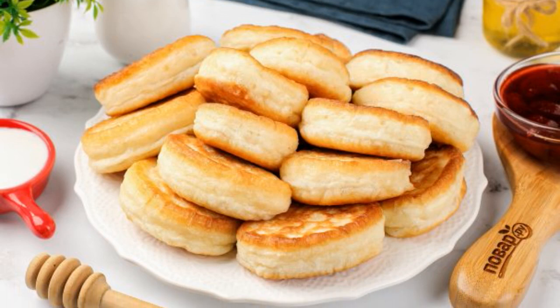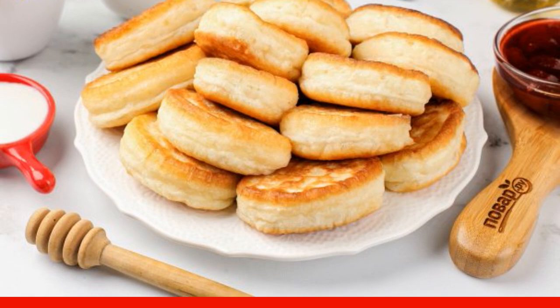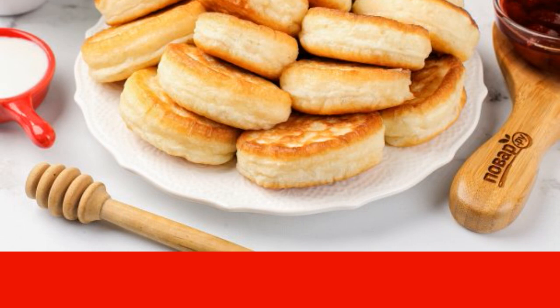It's very easy to make pancakes like donuts. Literally 20 minutes and a quick, hearty breakfast that everyone will like will be ready. Take note of the recipe.